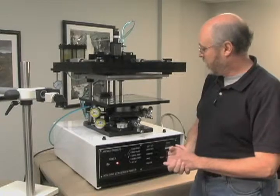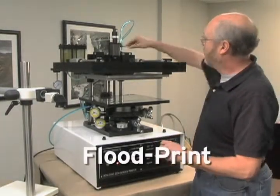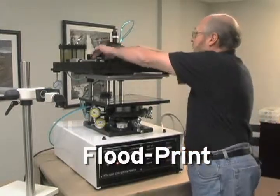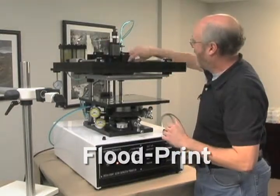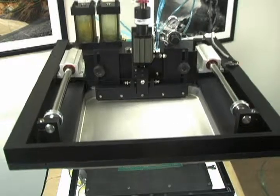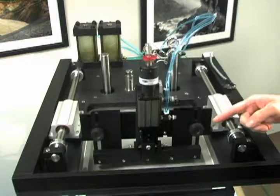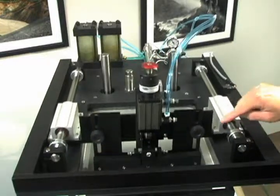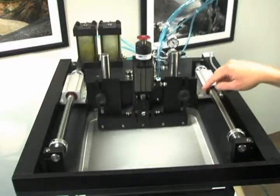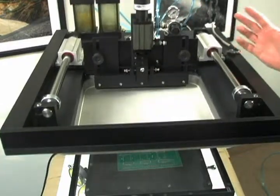Going back through the four modes of the printer, we have flood print. Using the flood bar, by lowering the flood bar, I can flood the screen with ink, which will lay down a smooth layer of paste or ink. The squeegee comes down, pushes the ink or paste through onto the work surface, comes back up, and the print cycle completes.